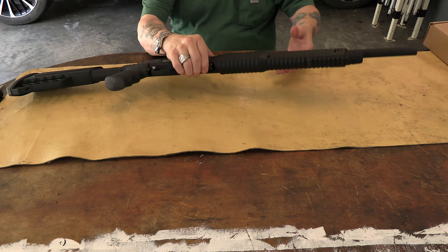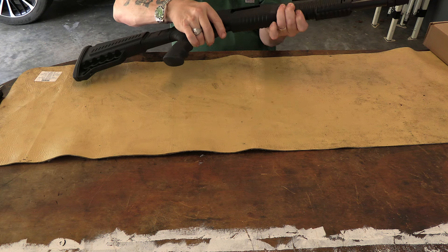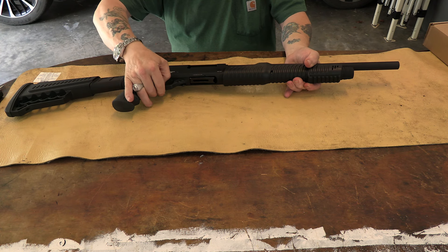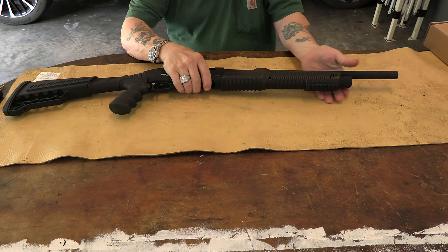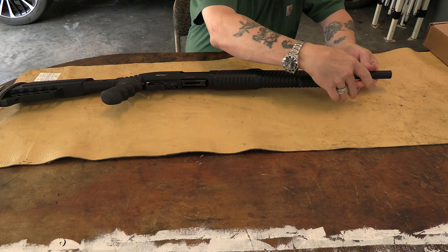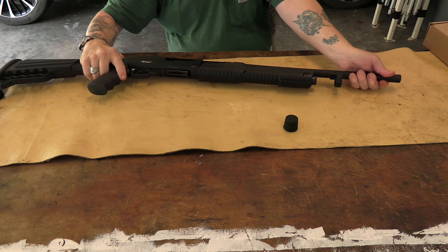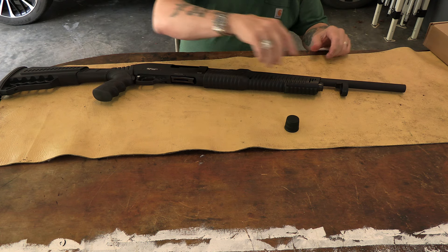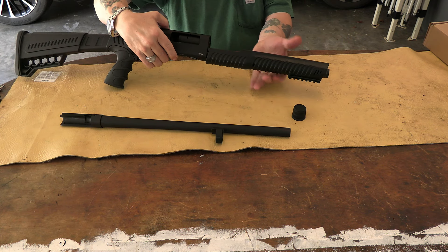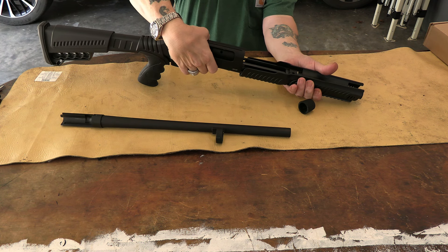To disassemble this it's kind of easy. Open her up, pull the trigger to fire the action, and then take your barrel nut and slide the barrel right out. Getting it back in is a little more difficult, but sliding it out is straightforward. Then take off your pump handle.